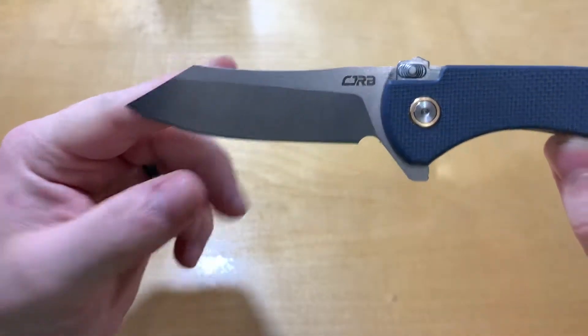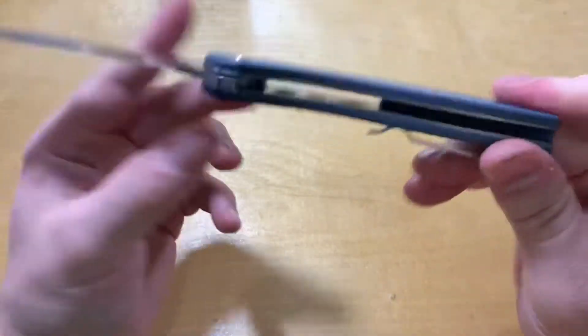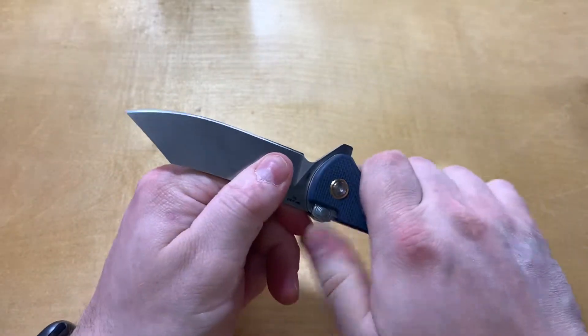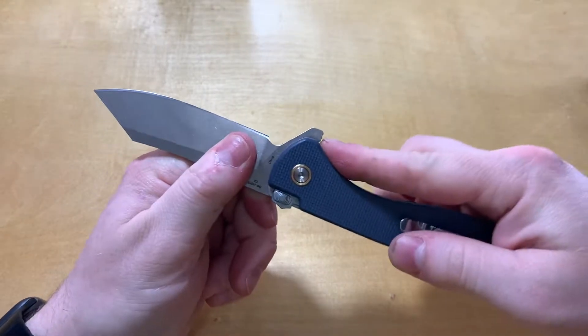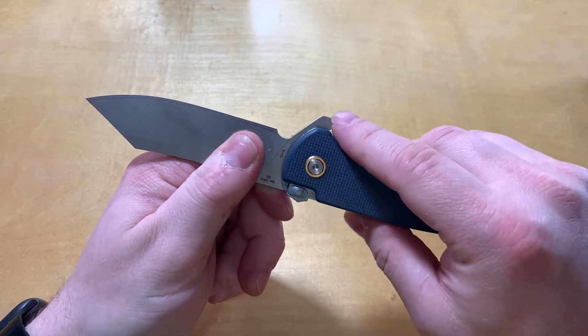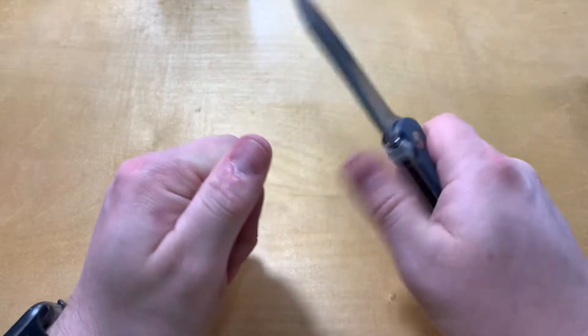Very good ergonomics. There's a nice swoop where you can get in there — my fingers lay there really well. And with the tab sticking out, you're pretty good to go.